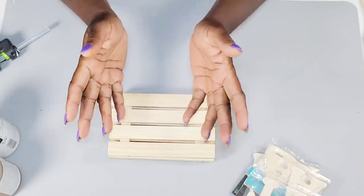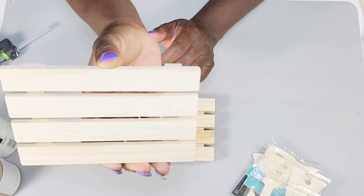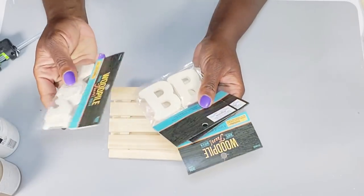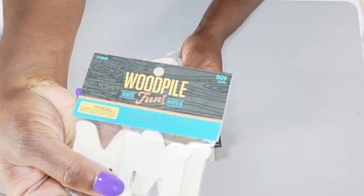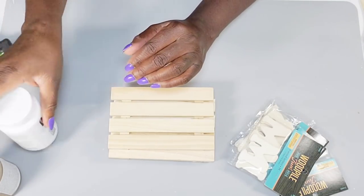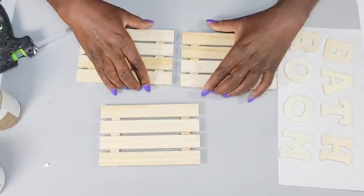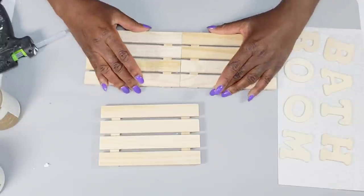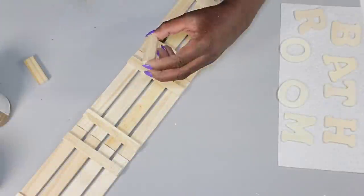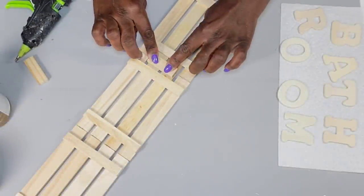I'm going to be creating some bathroom decor and some decor for a stand outside of my bathroom. I'm going to be using three wood planks from the Dollar Tree. I also have some wood letters — these were 98 cents at Hobby Lobby, but the Dollar Tree also has wooden letters. I have some white and some hazelnut Waverly chalk paint. The first thing I'm going to do is glue these three wood planks together, and then attach two tumbling block pieces from the Dollar Tree to the back for extra support.